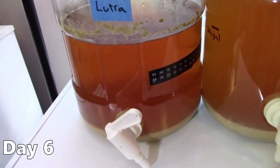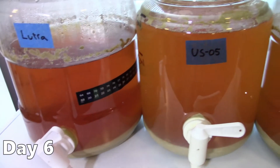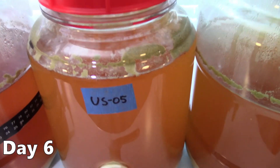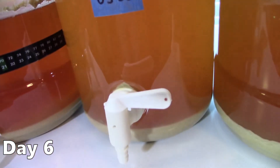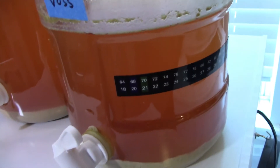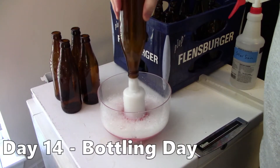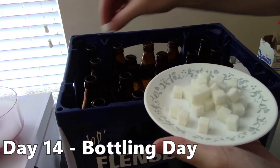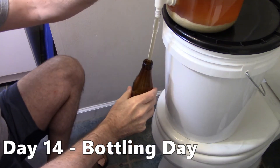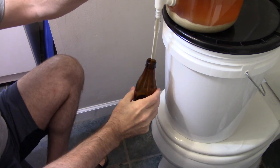On day 6, the Lutra batch was done fermenting and had dropped the clearest of the three. The US05 batch was slowing but still wrapping up with lots of yeast in suspension. The Voss batch was also done fermenting with a bit more haze than Lutra. I ended up bottling all three batches on day 14 — while the Kveik batches were likely ready around day 5, the US05 needed more time to finish and settle.